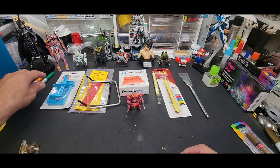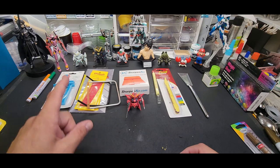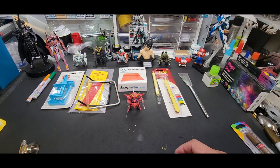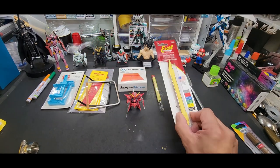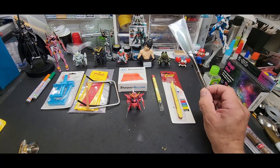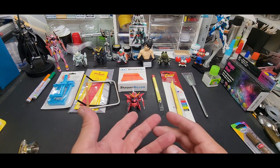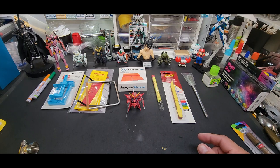So there you go — the glue pens from Mr. Hobby, the Excel clamps, the Flexi File handy sander, the airbrush needle sharpener, the Flexi File CA glue applicator, the Excel sanding stick, and the Tamiya anti-static brush.